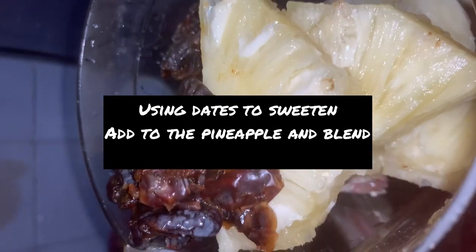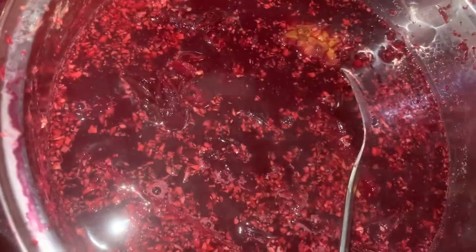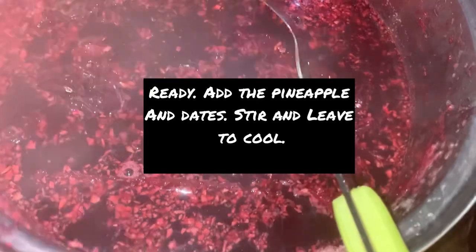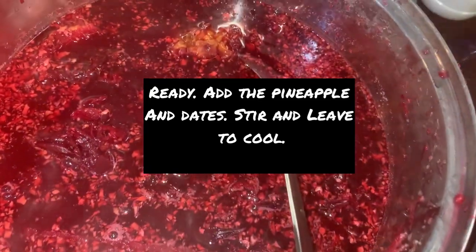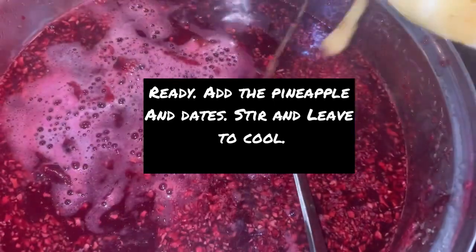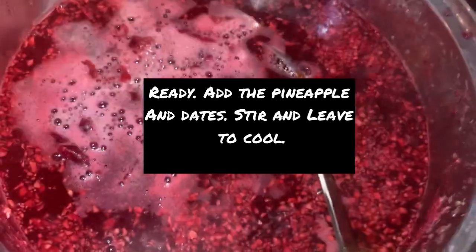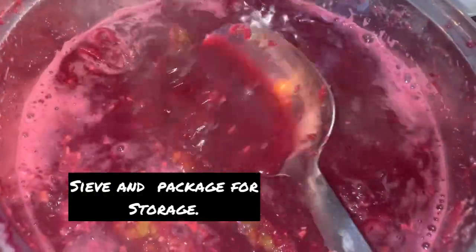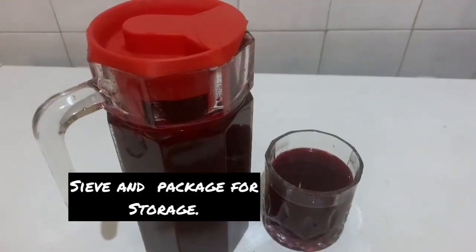At this point the boiled leaves are ready. Add your already blended pineapple and dates, stir well, and leave to cool. Once cooled, sieve and then pour into a container for storage.